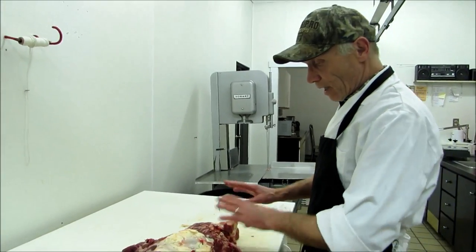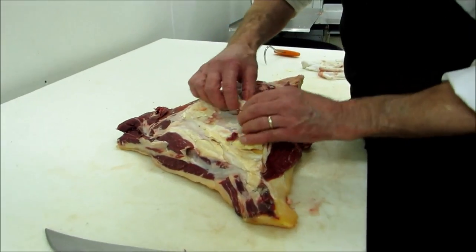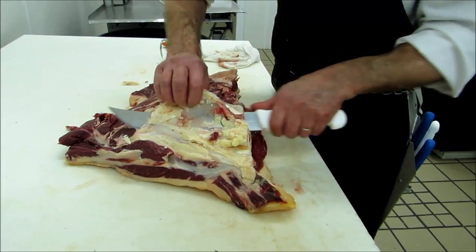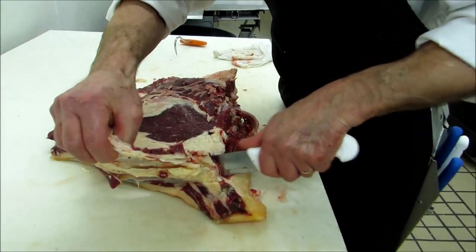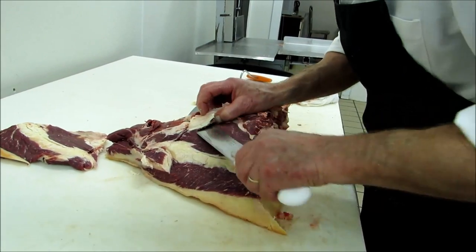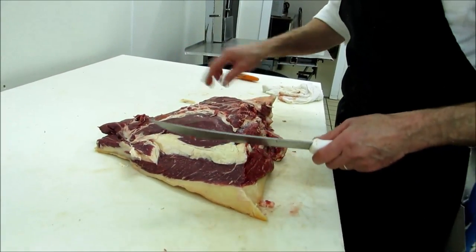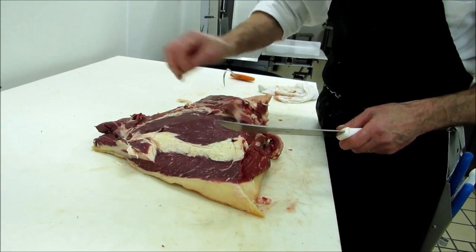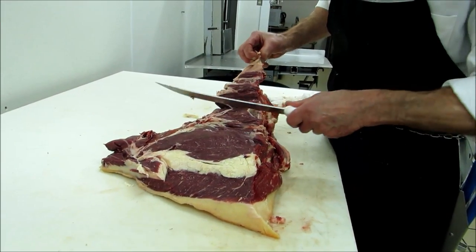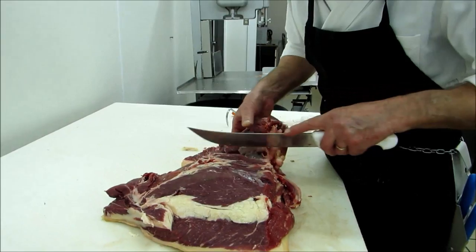So here we have the hip, and now we need to trim it here. It's a big plate of tannin, very tough. So we need to cut that off, like so. See, there's a little bit more here. Like I said, we're going to turn it into steaks here, it's a loose muscle. It doesn't look good on steaks, so we trim that off too. Don't need that, it goes in the trim.